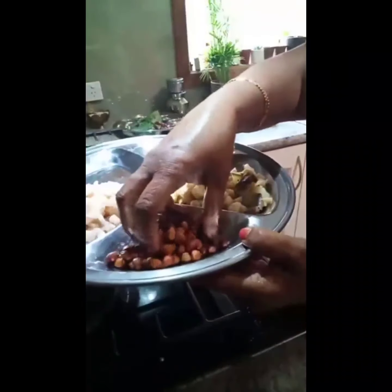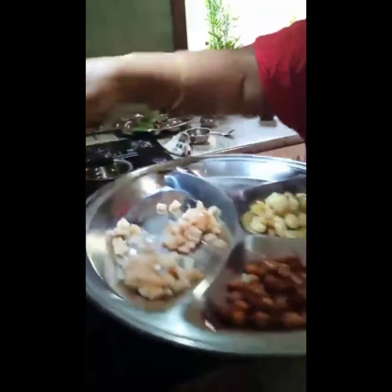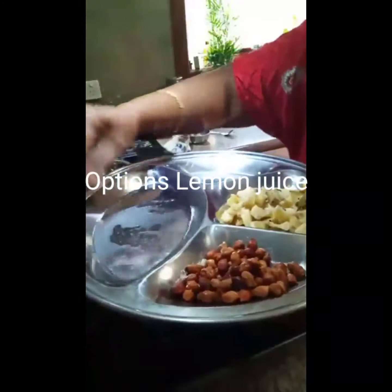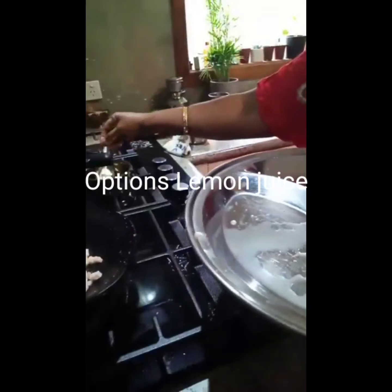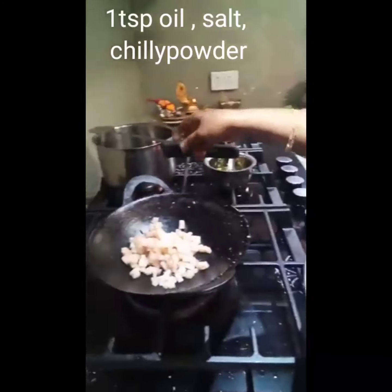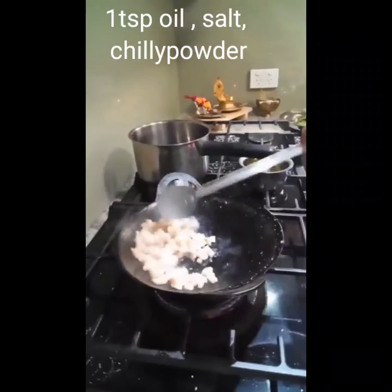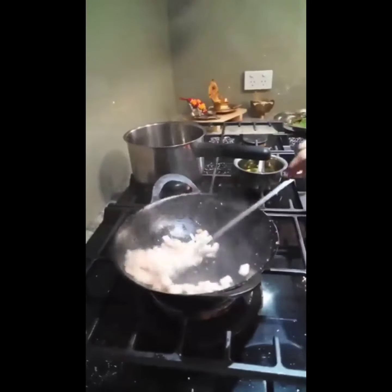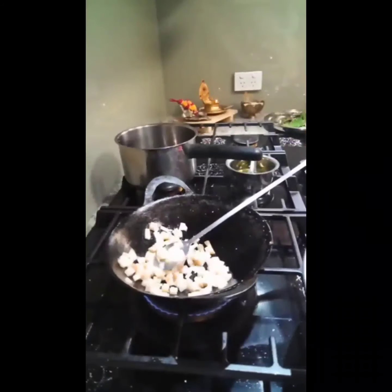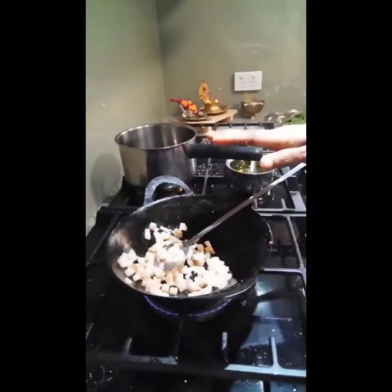Next is banana stem pickle. This is amla and mango pieces, one handful of black chana boiled. I'm frying the banana stem with one teaspoon oil, adding a little bit of salt. This is an instant pickle — I didn't add any preservative.